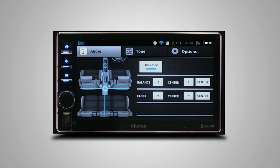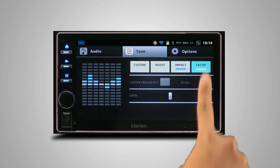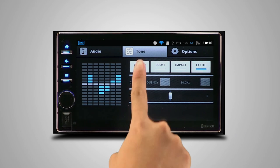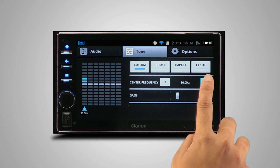Make finer adjustments to the character of sound in the tone tab. Here, you can select between standard presets available — boost, impact, or excite — or custom, to manually adjust each of the seven frequency bands to suit your musical taste.